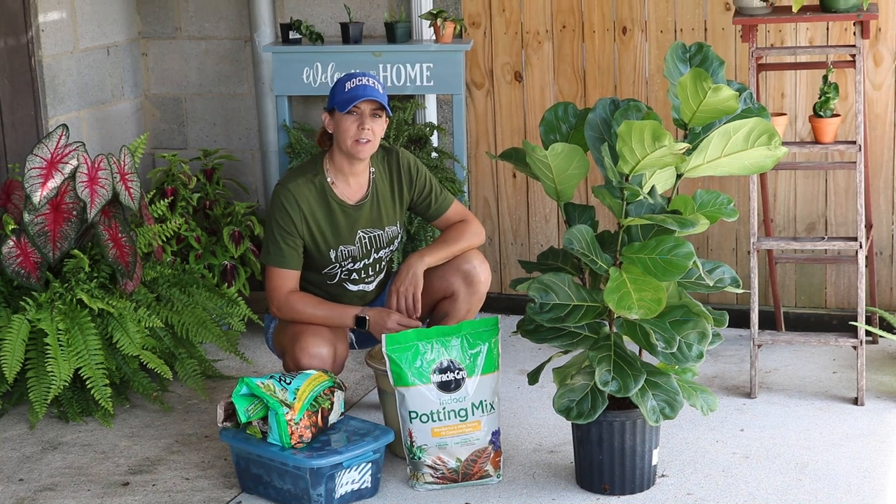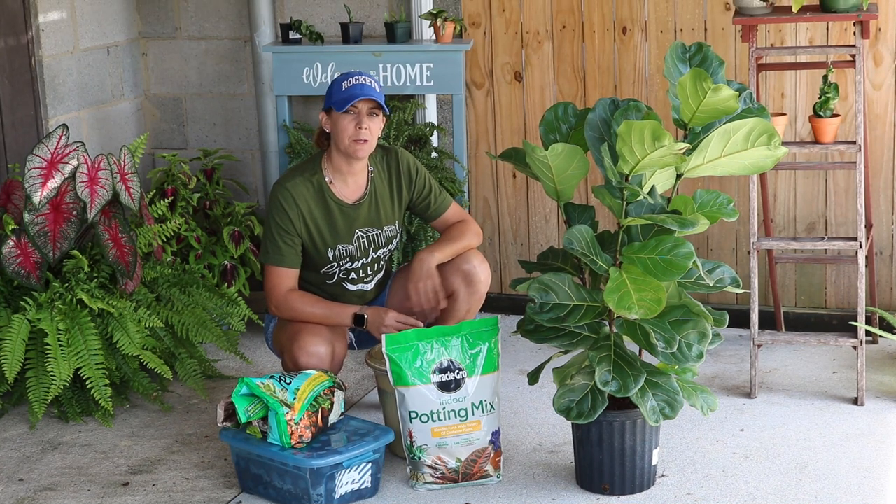I'm satisfied with how clean I got her leaves. I didn't find any bugs, just a couple of spider webs that I was able to brush off with the dampened paper towel.